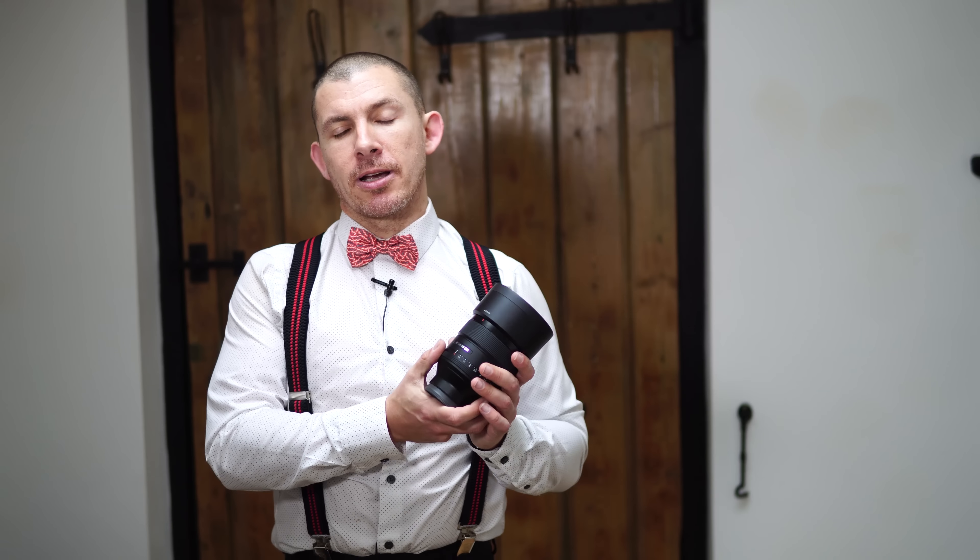In short, this is a great lens. I've used it pretty much with the automatic aperture so I can control it on the body, but you do have a little ring here you can rotate. You can turn the clicks on or off depending on how you want to use it, but I tend to stick it in automatic and control it via the body because that's the easiest way for me to do it.